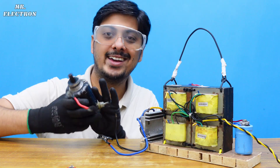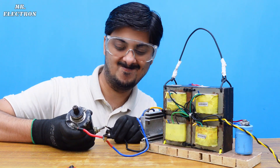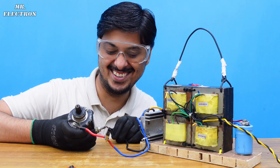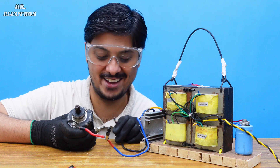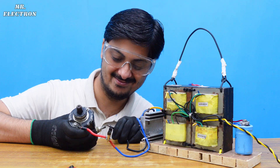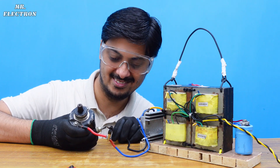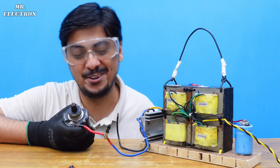Moving on to the highest current bike starter motor. You see? Extremely high current power supply working so nice. It feels like a racing bike.